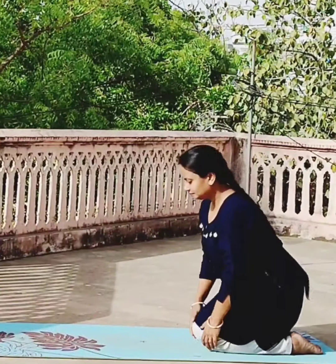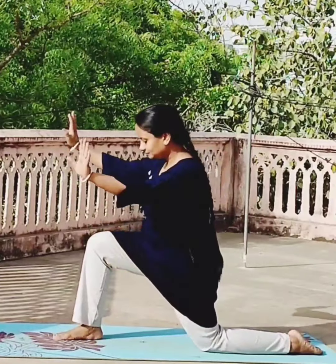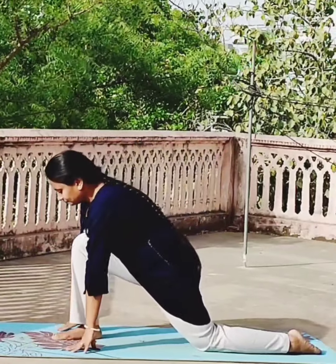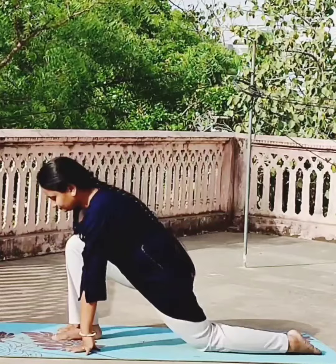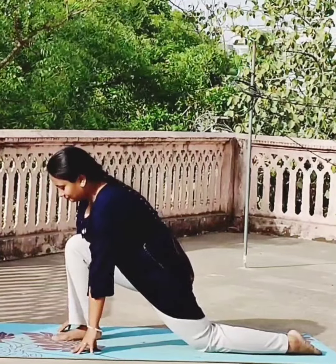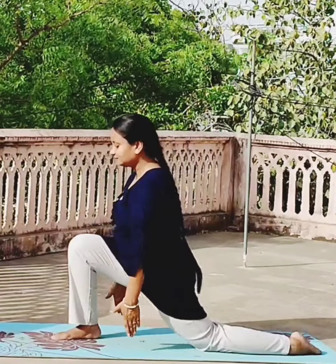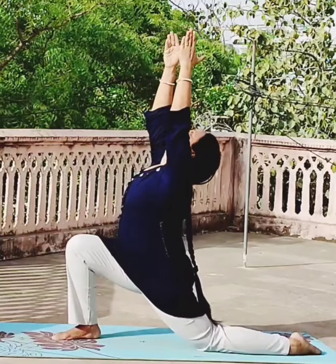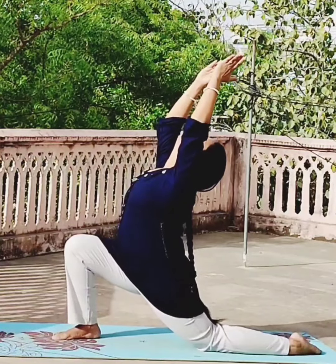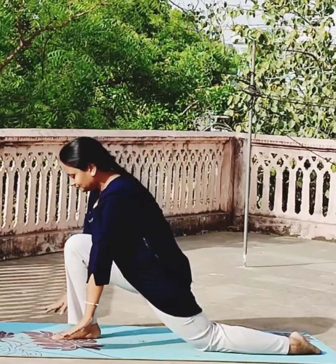Now do it again. Bring one leg forward, both the hands in front — your knee and ankle should be in a straight line. Arch your back. From down to up, raise your hands with inhalation. Hold the position, then exhale and relax.